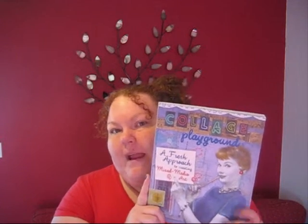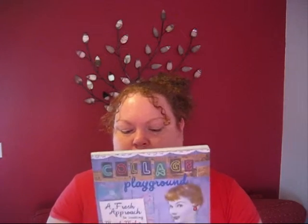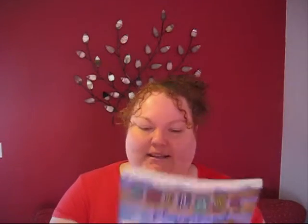I just wanted to find out a little bit more about collage — what I can do and how I can use it. And so I stumbled across Collage Playground. I don't know why I chose this over any other collage book, but I did. I quite like the colour purple and I quite like the vintage thing, so I judged a book by its cover. I did. But I'm glad I did.